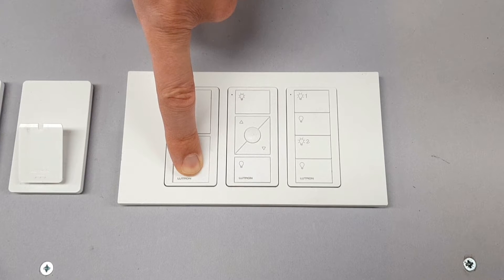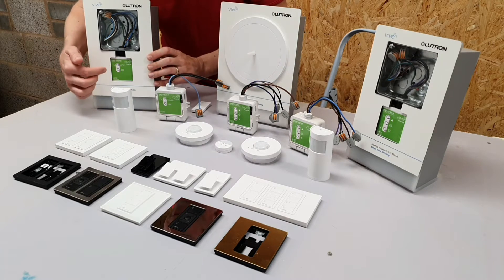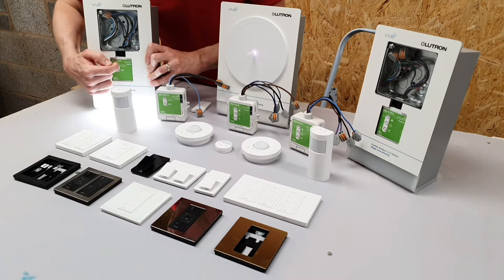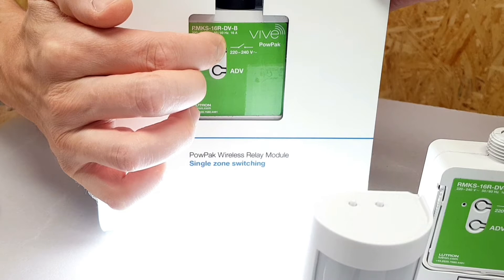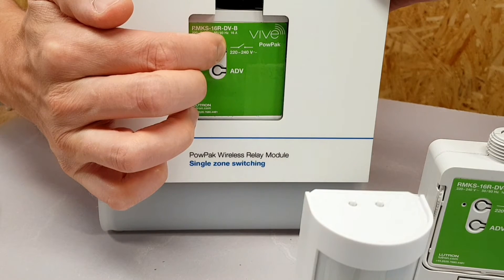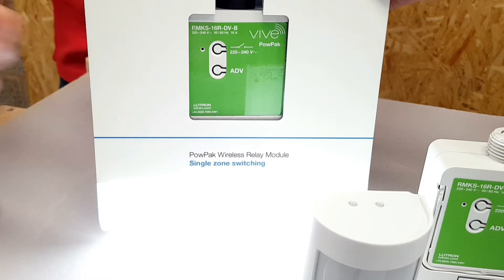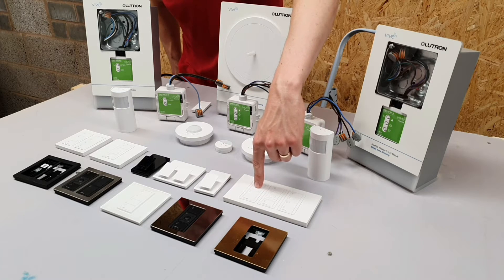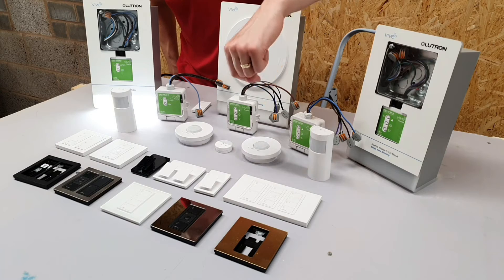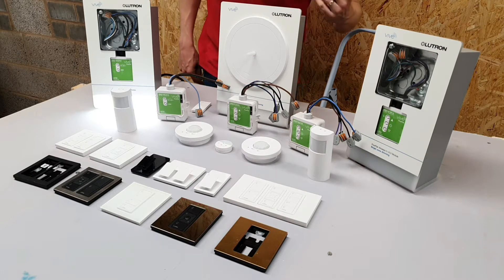A 10-second press and that's nice and neatly paired up — no problem at all. As you can see, that is a really straightforward process. Now all I've got to do is come back over to the power pack and press the button again for another 10 seconds, which takes it out of pairing mode and into operation mode. Now you can see: if we press the off button on the paired Pico the light fitting goes off, and if we press the on button the fitting comes on. That's as simple as that — fantastic, isn't it!